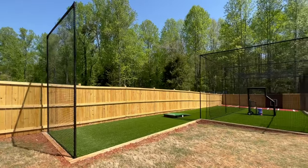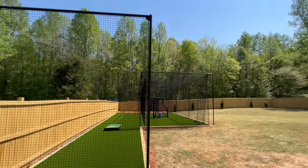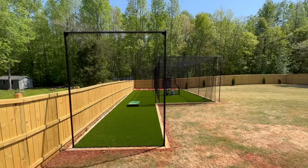We're also going to be selling a ball basket and a pitching mound, but for now this customer already has the mound and ball basket. Thanks so much for watching — we're atlantabattingcage.com.